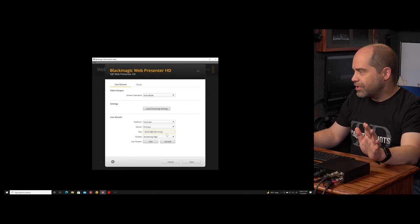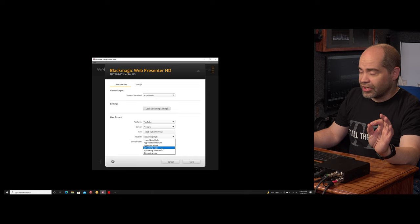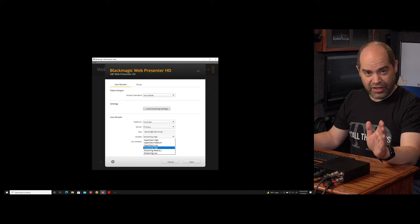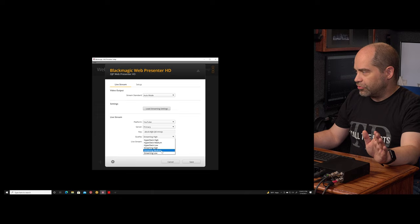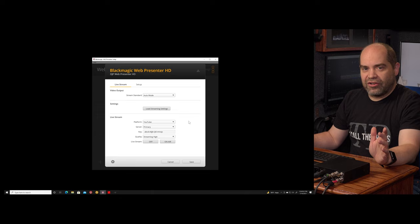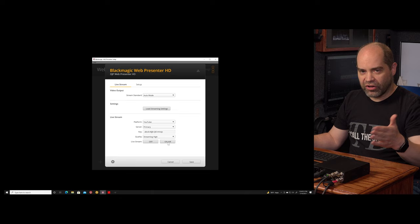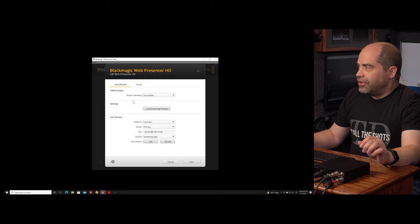There are several quality selections available: streaming low, medium, and high. I don't know the exact bit rates, but using streaming high that hovers the data bit rate between six and seven megabits per second. Medium and low are lower than that. It also has settings for HyperDeck low, medium, and high — considerably higher bit rates — which might be too much for most streaming services. From there you have two buttons where you can take the stream on air or off air, or do that from the front panel.